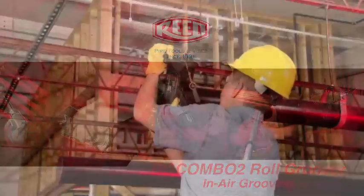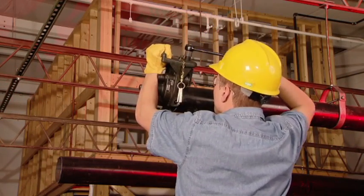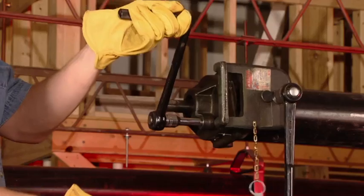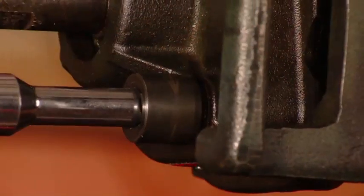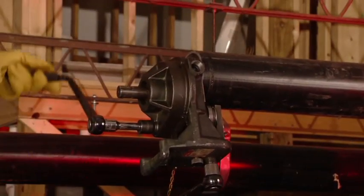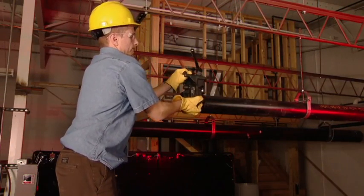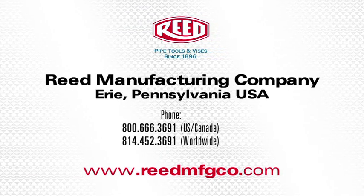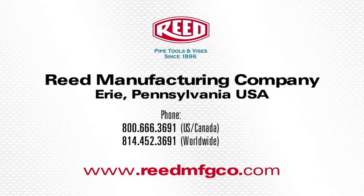Reed's RG Combo 2 Roll Groover is ideal for in-air grooving. For more information on this tool or any of Reed's quality tools, visit www.reedmfgco.com.